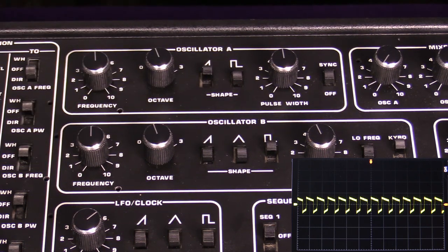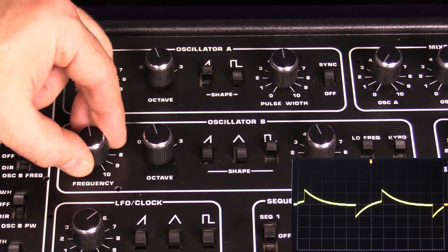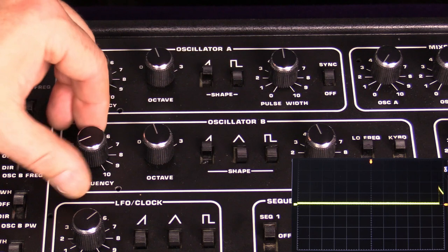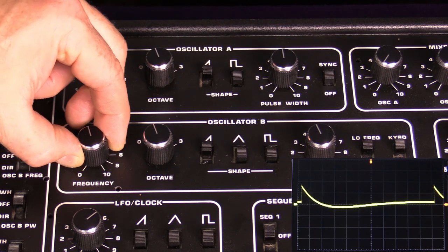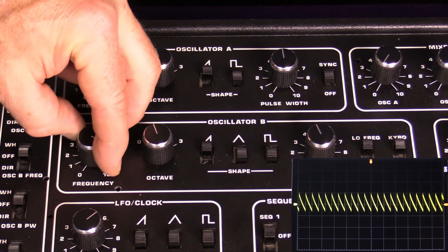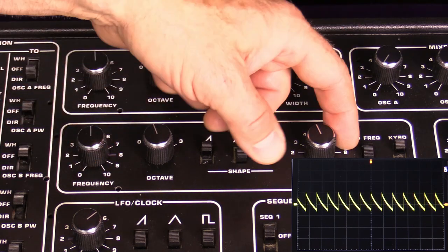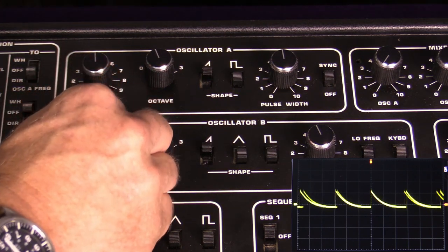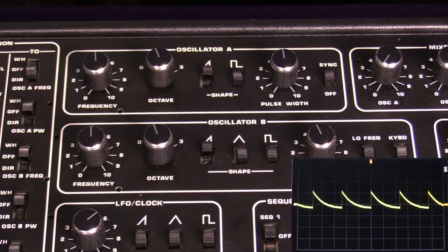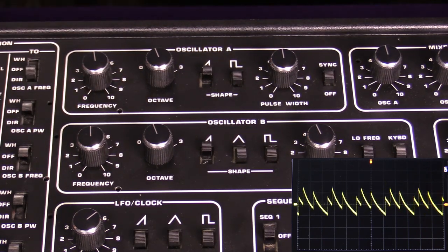Oscillator B does a couple of things that oscillator A does not. The first is that you can turn it into a low frequency oscillator, getting all the way down into sub-audio territory—you can hear it just generating clicks. The other thing you can do is turn off the keyboard tracking, so now the keyboard has no control over the pitch of oscillator B. This means you can use it with oscillator A, where oscillator B acts as a pedal note or a drone.